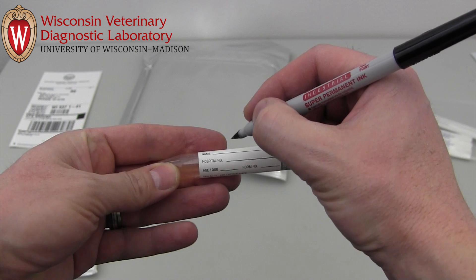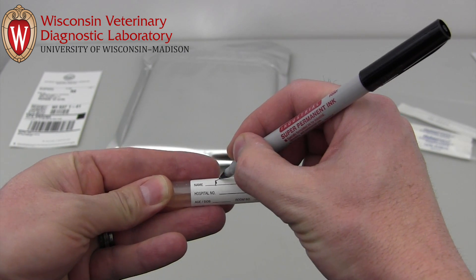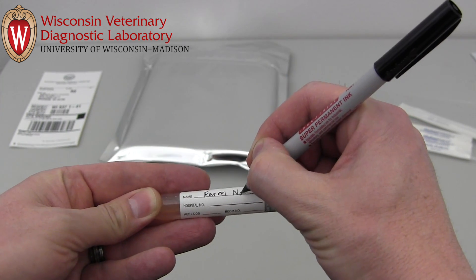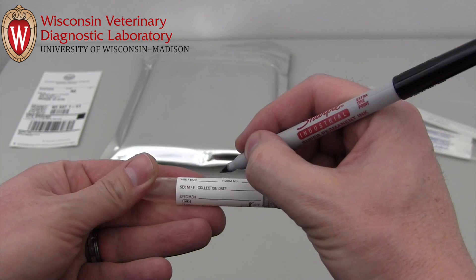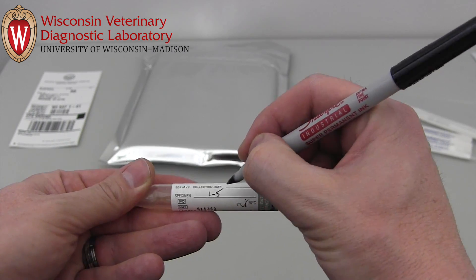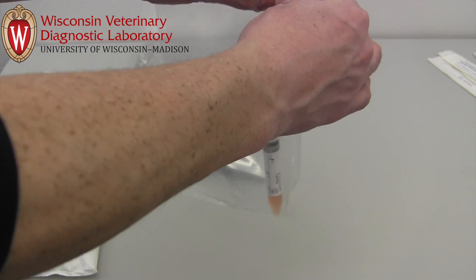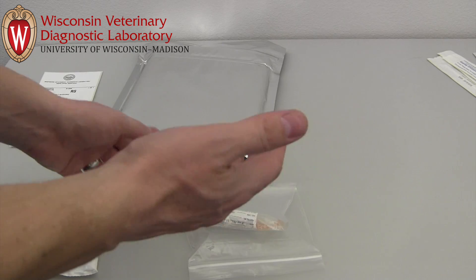The tube should be labeled to identify it in a way that matches the submission form. Once inoculated, the tube should be refrigerated or immediately shipped to WVDL with the provided ice pack. It is best if samples arrive at our lab within one to two days of inoculation. Place the securely sealed tube in the plastic bag. The insulated shipping envelope will hold the tube, the ice pack, and don't forget your completed submission form.